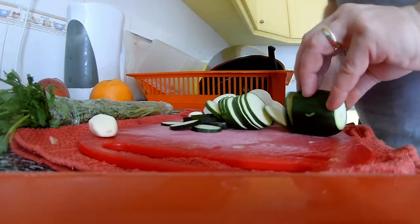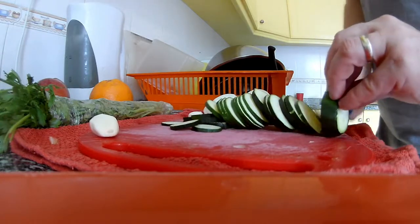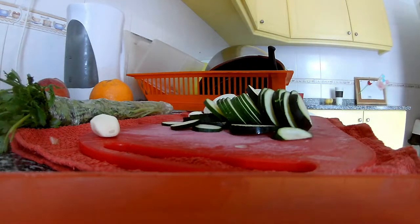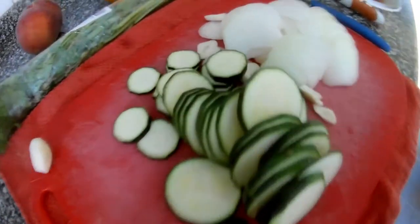This looks like a young courgette, so it's fine in those slices. And we have already sliced everything.